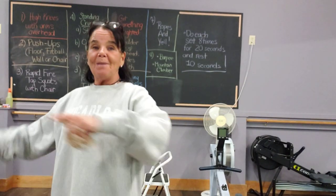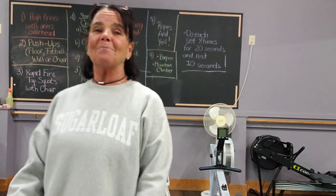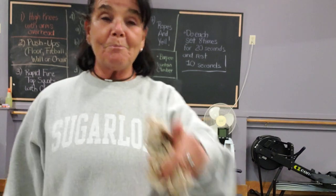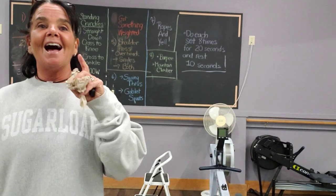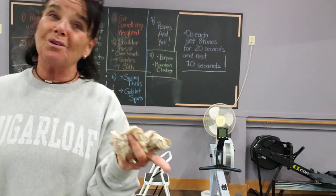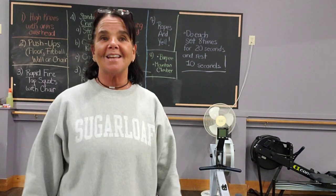Do your best. I'm here all week at the gym — call me, email me if you need something, I'm right here, I'm ready to talk. I'll post a picture of this. Hopefully I can get another workout up tomorrow — I'm shooting to do a chair gentle yoga class tomorrow. If I can't, I'll get it out to you Wednesday. Thank you, see ya, love y'all.